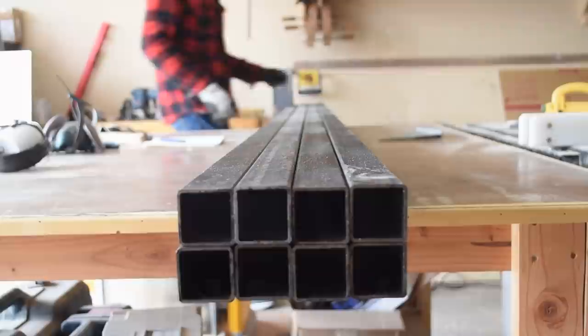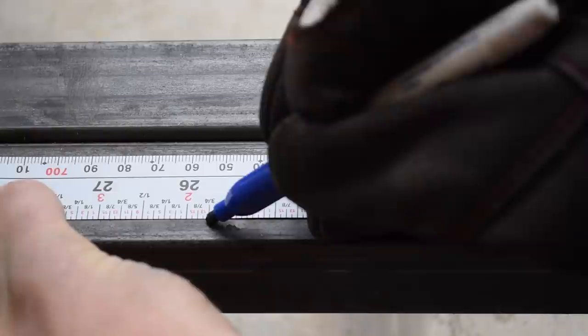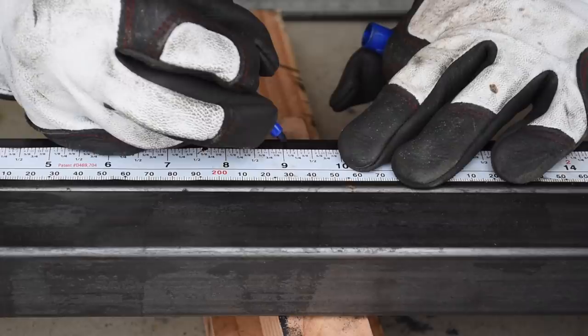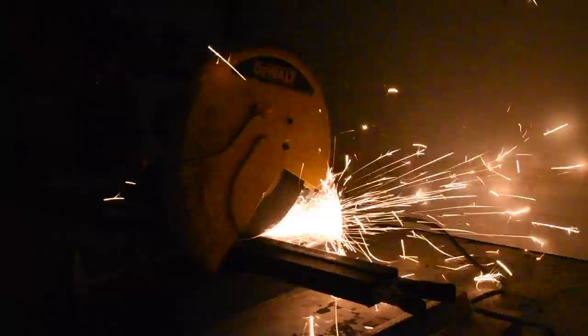To get started you'll need some 14 gauge, 1.5 inch square tube steel — I used about 55 feet of it total. Each one of the legs is 25 and 3/4 inch. I'll leave a link below for free plans and a detailed cut list. After cutting all the legs I moved on to cutting 6 of these 9 inch stretchers, then 12 of these 12 inch stretchers.